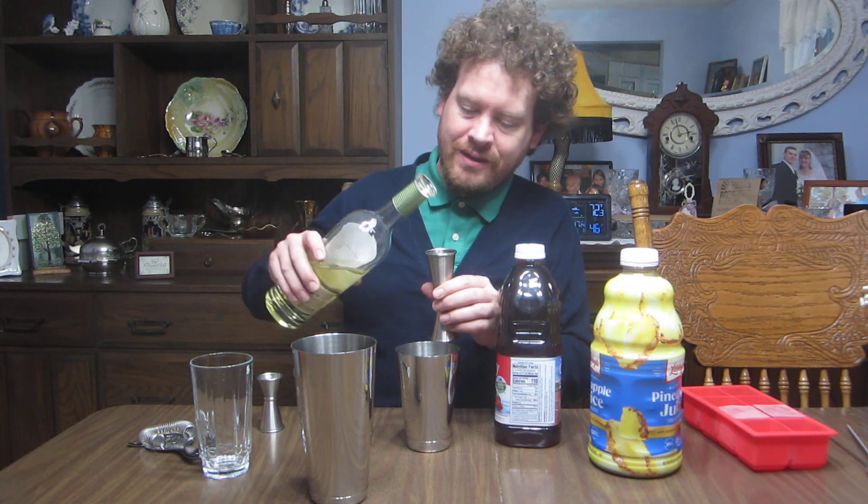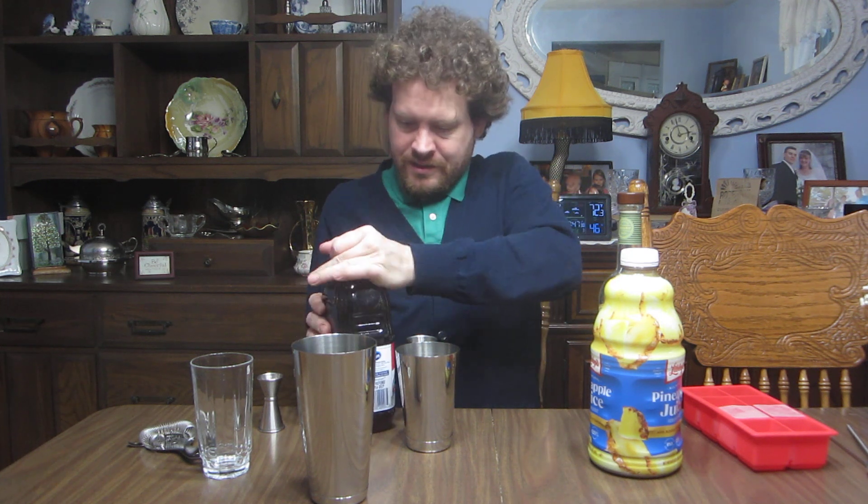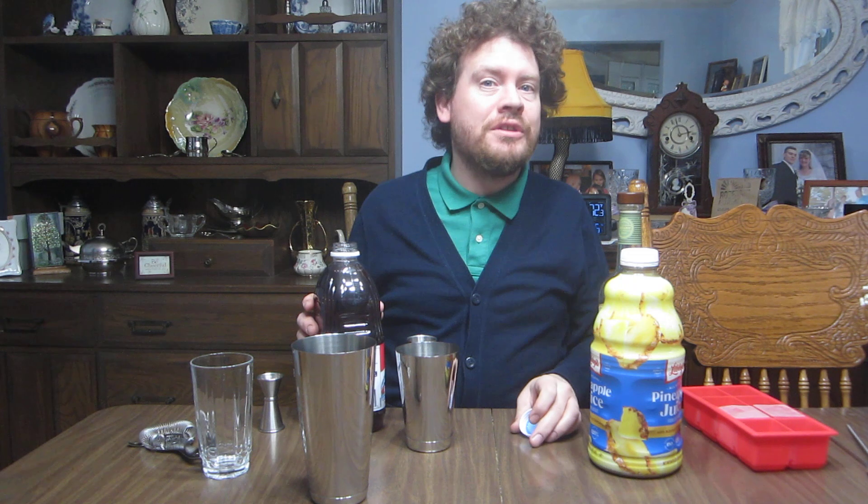Two ounces. I'm using a reposado because that's what I have and I kind of like this better than the blancos. Cranberry juice — we'll do three ounces. I noticed cranberry juice is kind of a staple in a lot of modern drinks from like the 80s, like the Cosmo and such.